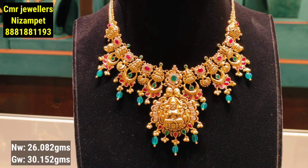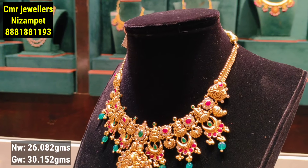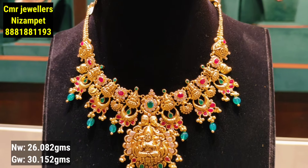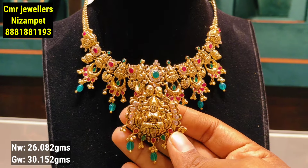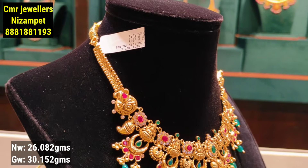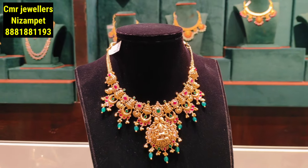This model features earrings and is a perfect set with a two-line pattern. It has a combination of stones and pendants, along with a beautiful earring combination. In the third line, there is a stone combination in the center. It has only 26 grams of gold weight, making it look very heavy and grand.